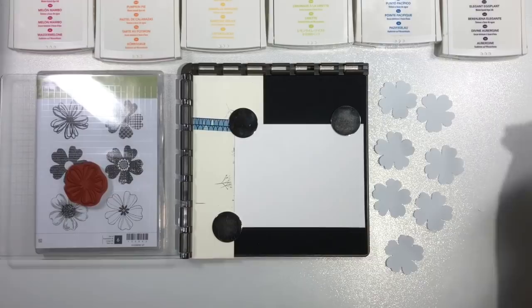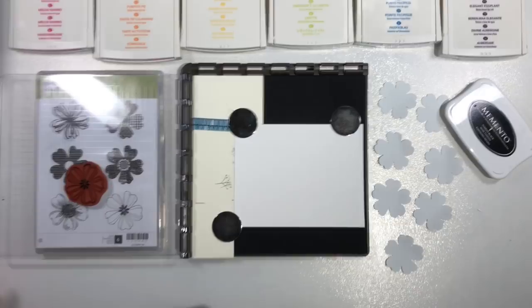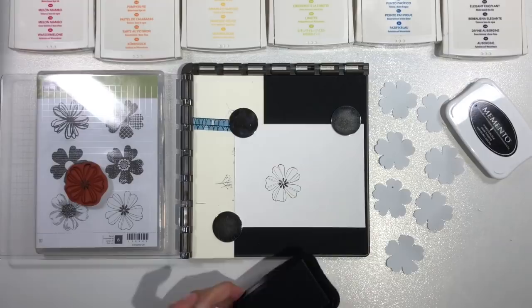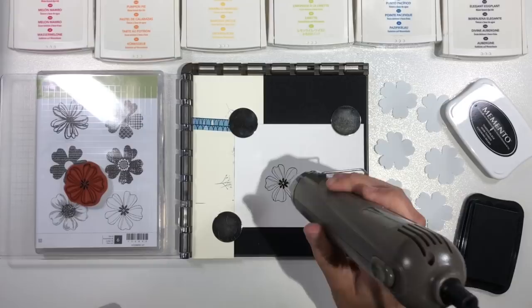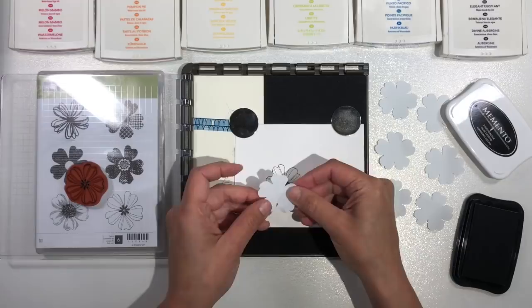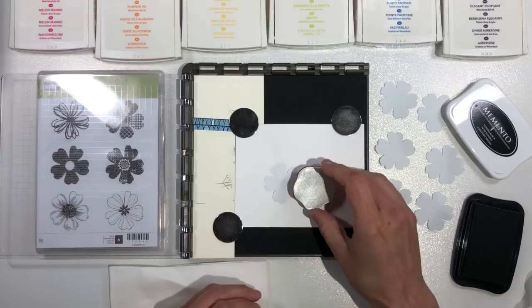Now that I have all my little pansies punched out, I'm going to start stamping. I've selected the stamp I want to use and placed it inside my Stamparatus, and I'm stamping on a piece of watercolor paper. I've decided to use Memento ink today because my plan is to stamp multiple images of the same flower stamp across the width of my watercolor paper. After watercoloring, my plan is to use my Blends alcohol markers to add some extra shading and depth to the flowers — so I wanted to make sure the ink wouldn't bleed or run when I added coloring with my markers. Now you know my master game plan.